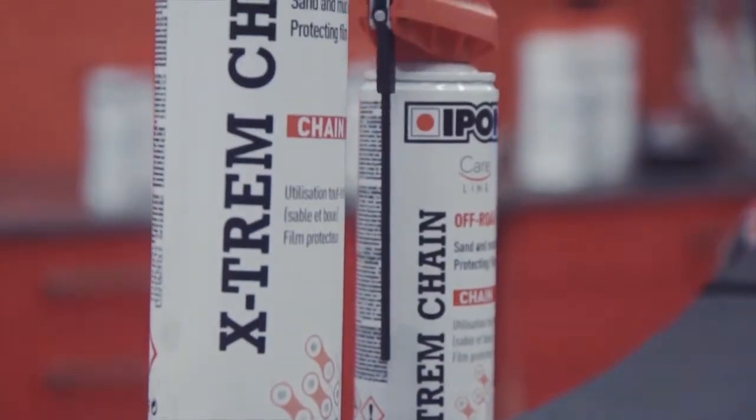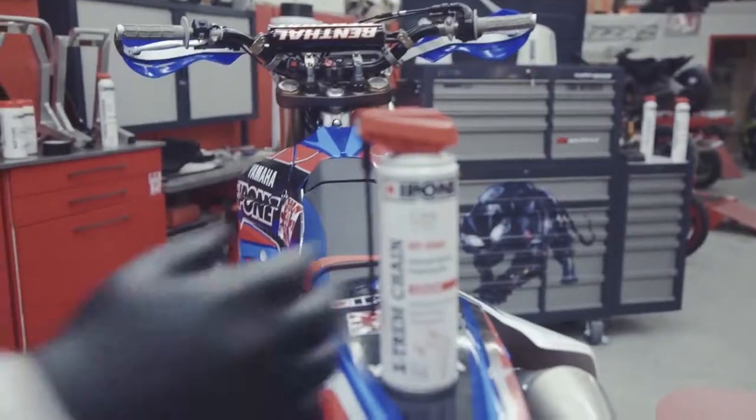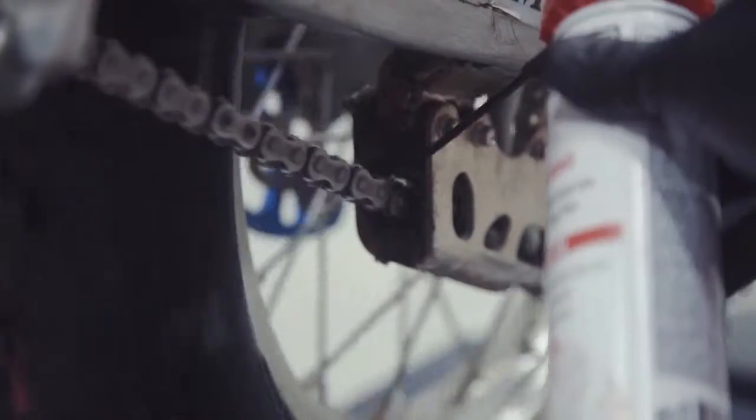Extreme Chain Off-Road is a lubricant that allows the chain to be thoroughly lubricated while at the same time protecting it against corrosion. It has been developed for off-road motorcycles with the aim of limiting splatter and ensuring that it remains present for a long time under intense conditions.